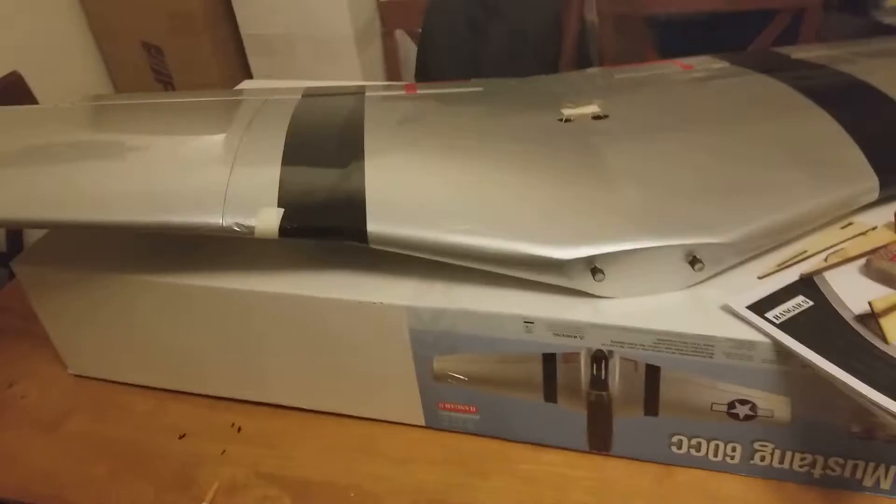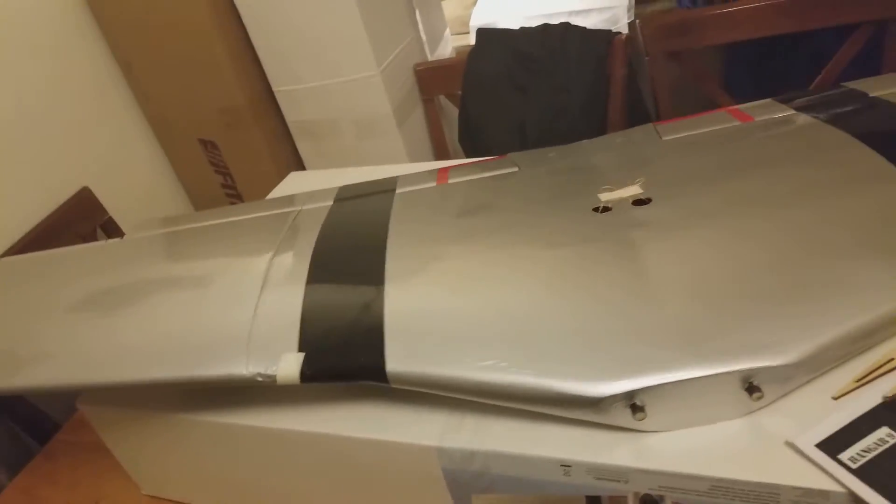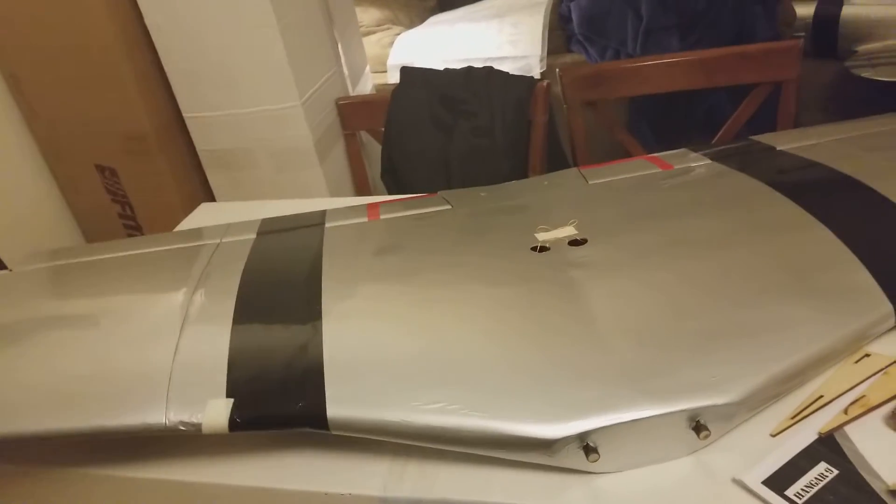My honest opinion is this plane has fantastic balsa work. I can tell that just by looking inside of the panels and seeing the puzzle pieces punched out, and they assemble them.